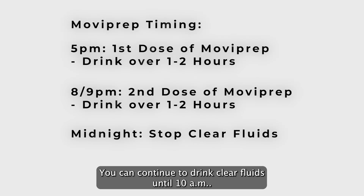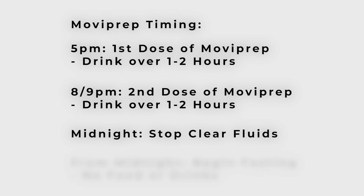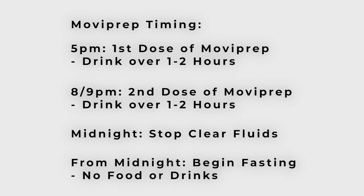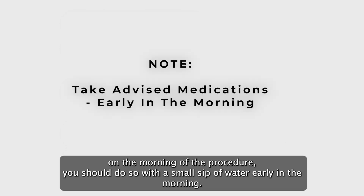You can continue to drink clear fluids until midnight. No solid food should be taken. You should fast completely from midnight onwards — this means having nothing to eat or drink until after the procedure. If you have been advised to take any medications on the morning of your procedure, you should do so with a small sip of water early in the morning.